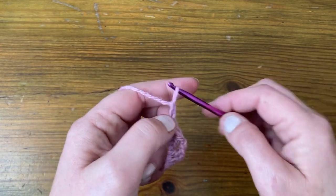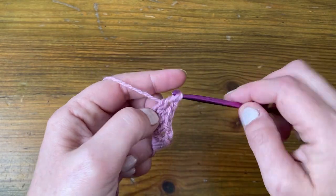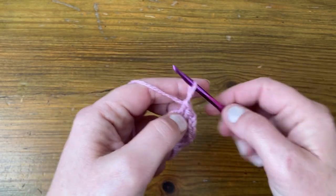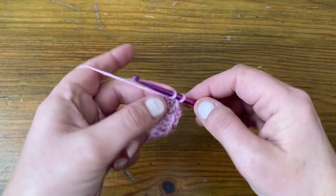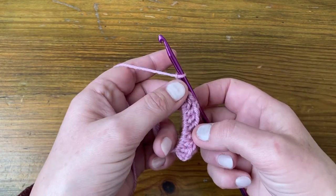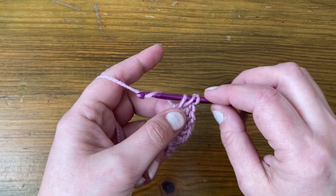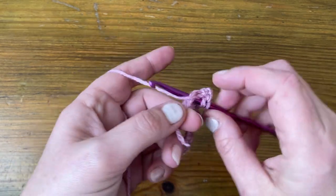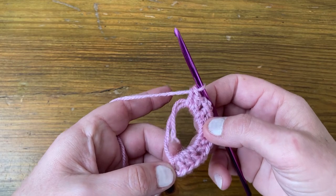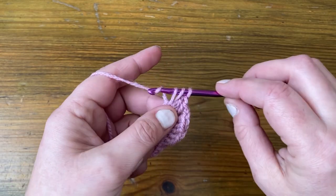So we're going to chain two — one, two — and then make three more stitches. Then at the next corner, we chain two — one, two — and we're going to make three more stitches, and that's going to be our fourth set. Now some people use that first chain we made as the third stitch, but I'm going to make a third stitch — three.